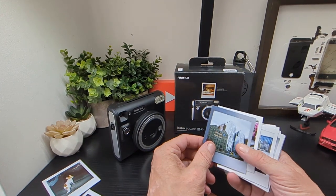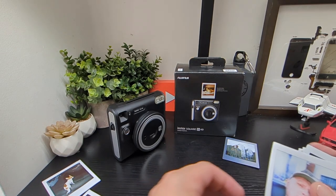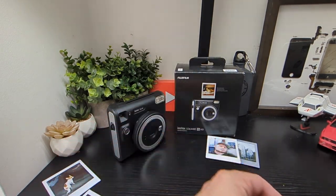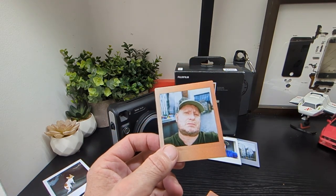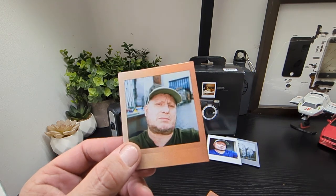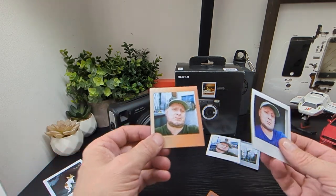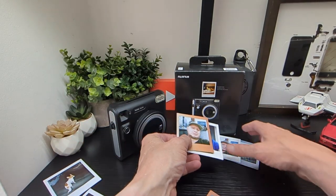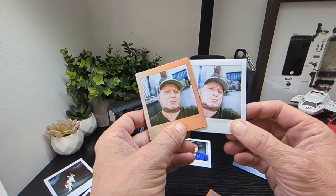Here are a couple of daytime shots, and a selfie in the day. You can see the colors do pop out, which is nice. Here's one using a different film frame — the 'Sunset' frame is the proper name. And here's the standard Instax Square frame alongside it — the colors come out nicely on both, which is pretty good.